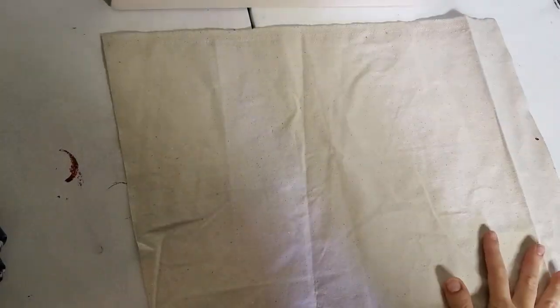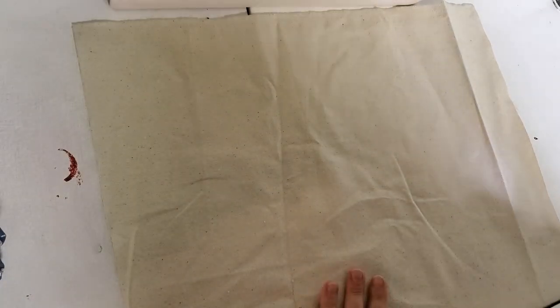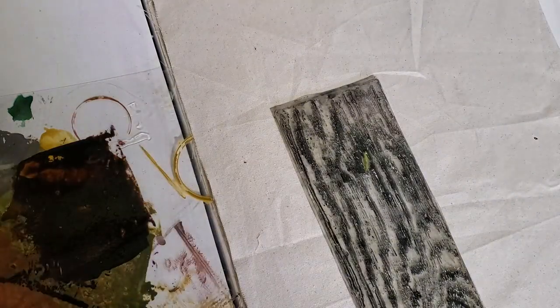I have an 18 by 18 inch square of draw cloth and I'm going to give it a little iron. I'll mix equal parts tomato, provincial, and turmeric to make brown ink for my barn boards.